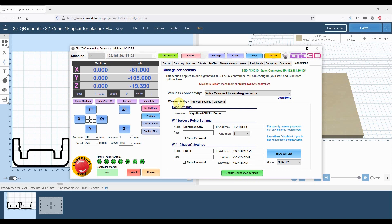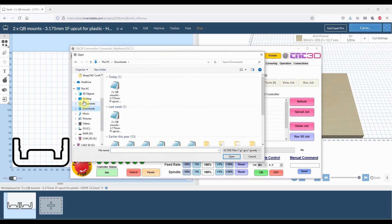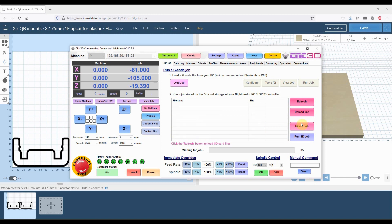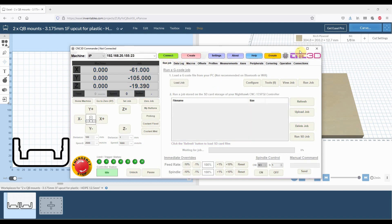Let's go back to our Run Job tab. As you can see, we've got a list of all files pulled off the SD card. To upload a file, go across to 'Upload Job', navigate to your downloads folder, find the job you saved, and click Open — it's now successfully uploaded. You can find the job in the list: '2xQB Mounts'. To delete a job, select it and hit 'Delete Job' — this refreshes the list and removes it from the SD card stored on the Nighthawk controller.